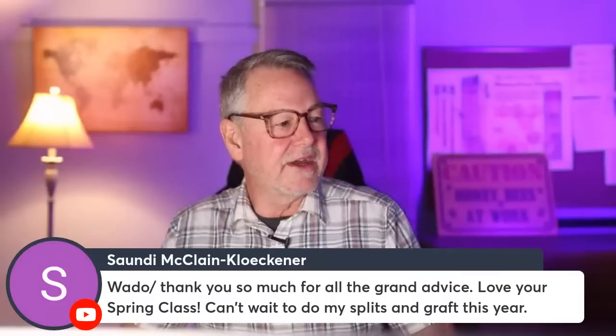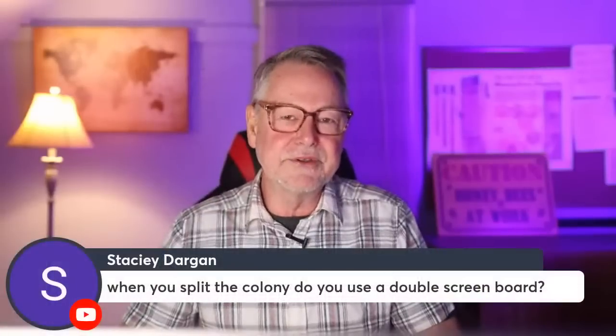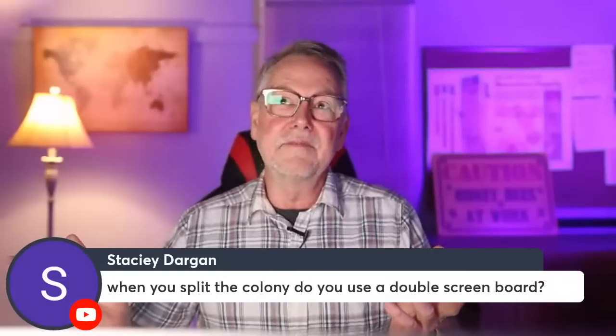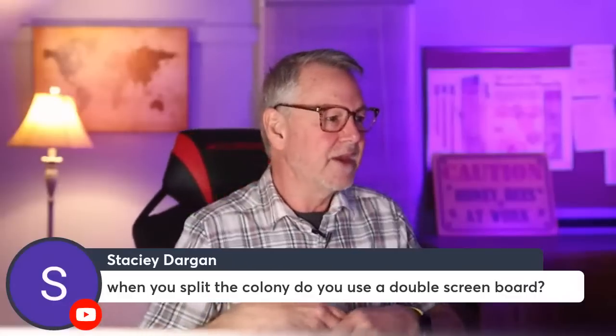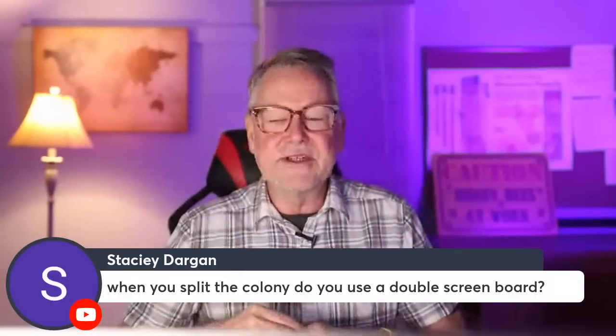The spring class is really good — it helps you deal with getting ready to harvest honey, increase honey production, and manage splits and swarms. On the question of splitting with a double screen board: I'm not sure of the specific approach you're describing, so ask the question again with more detail and I can be more descriptive.